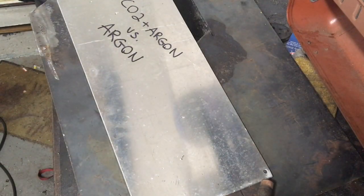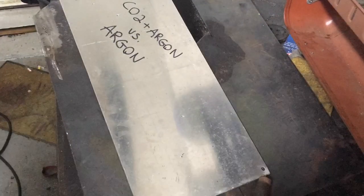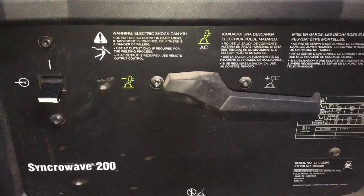First thing I'm going to do is clean the aluminum with some acetone.